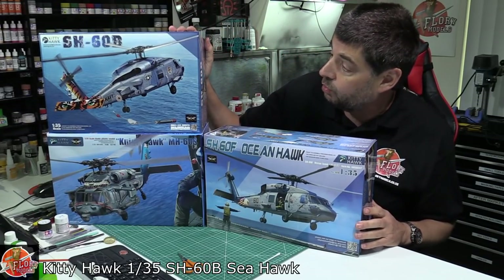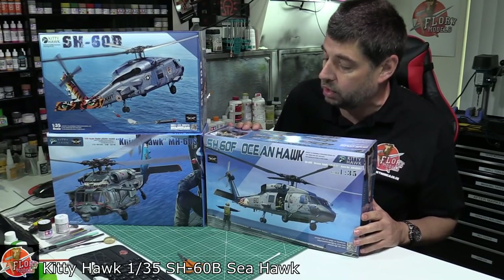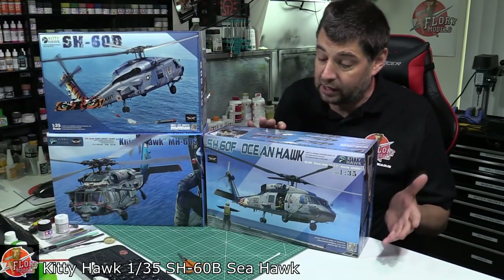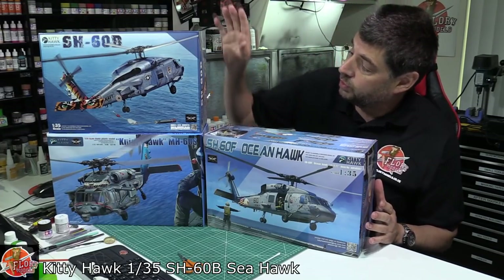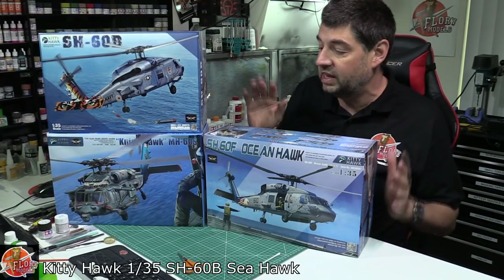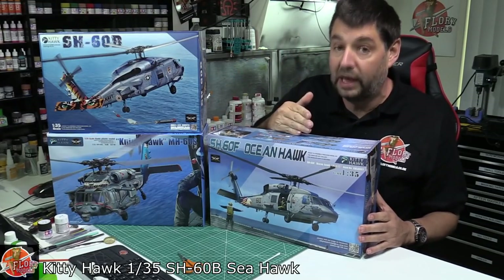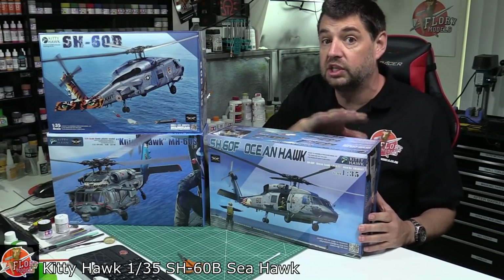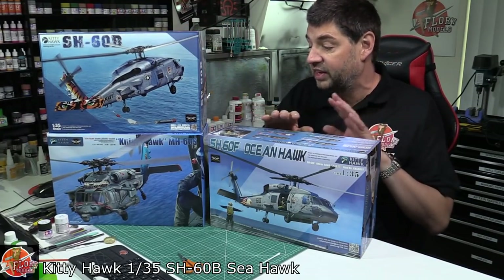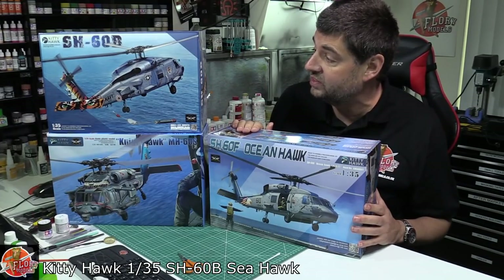What we've got here is the 1/35th scale Seahawk versions right the way through. Technically they're pretty much very, very similar, and very similar obviously to the Black Hawk with a few notable differences. The MH-60 is more akin to the normal Black Hawk review that we did, so I'll link that down below. We'll take the SH-60B, do a review of that, and then we've got just the subtle differences between all four kits.